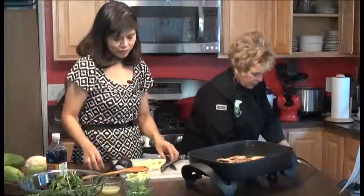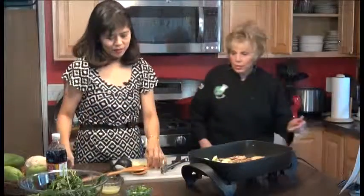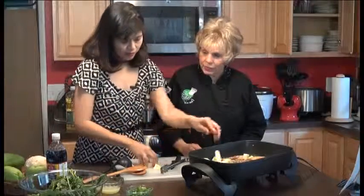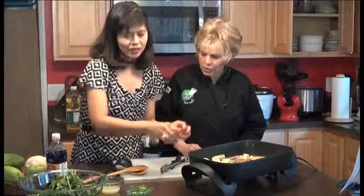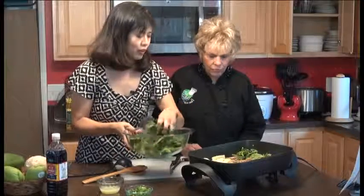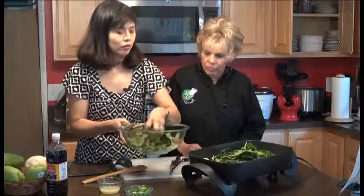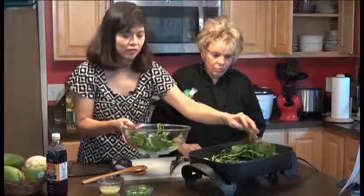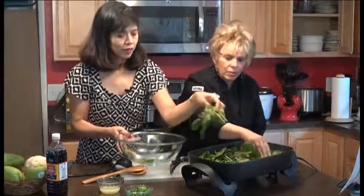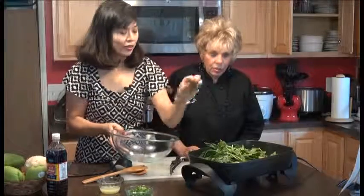We're gonna start with the green papayas, or the chayote, or cactus pear — whatever you have in your backyard or in a store. Put the scallions in last for the color. This spinach is gonna cook down, so you could put as much as you want. If you want to put it in a crock pot and save it for tomorrow, you could do that too, just keep adding more veggies. You could also put malunggai.